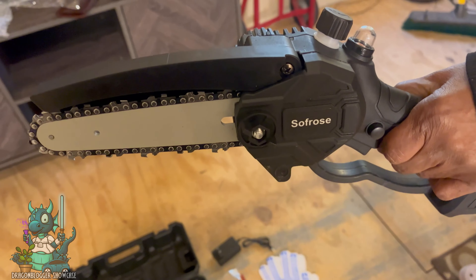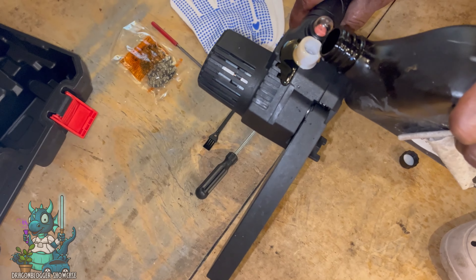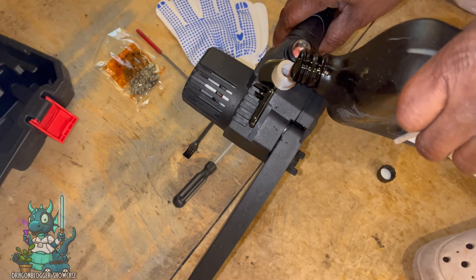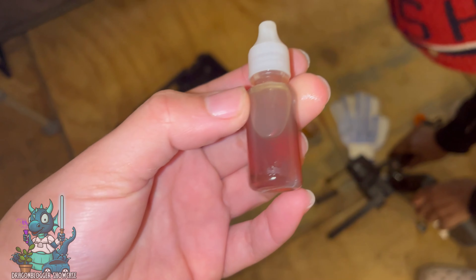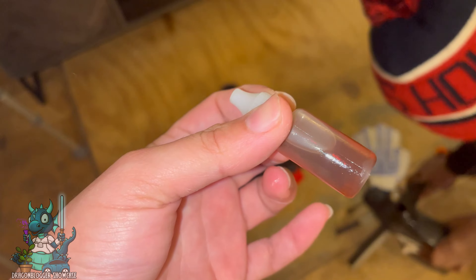One of the first things I had to do was put some oil in there, so here's my mom filling it up — she spilled a little bit, but it's really easy to get oil in the system to keep the chain lubricated. This is a nice little filler that they give you to keep the reservoir topped off.